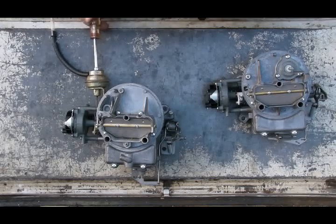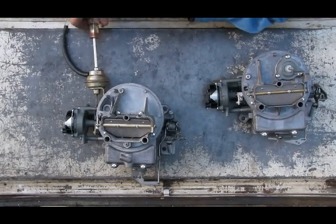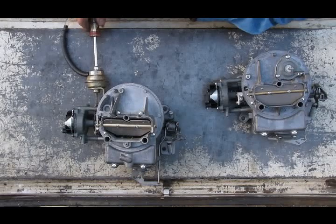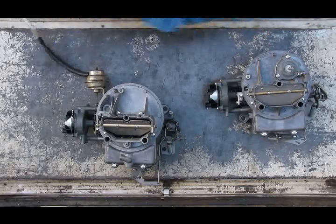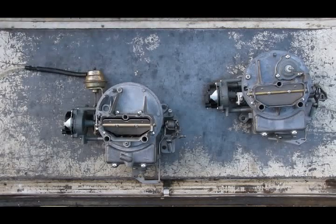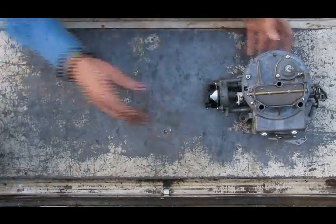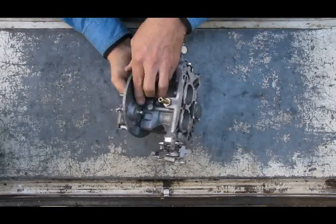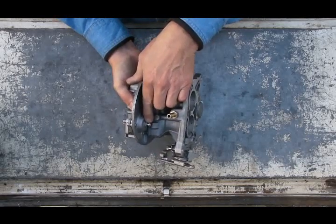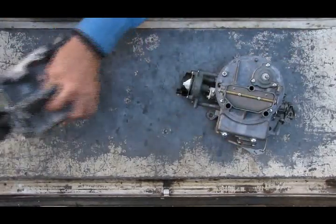Back the screw out a little bit — I just eyeball this usually and test drive it to see how it performs. That's a good setting. When you start the engine with it set correctly, the vacuum cracks open the choke plate appropriately. On a 2100, you adjust the choke pull-off the same way — the screw adjusts how far the diaphragm can open when you start the engine. To open the choke plate further, let the screw down; to have it not open as far, turn it up.